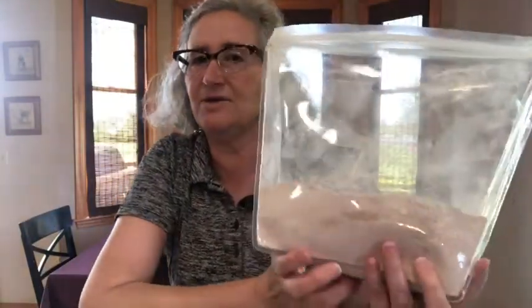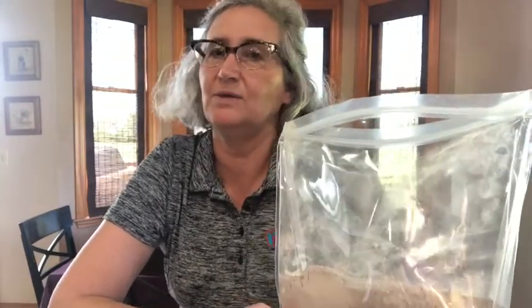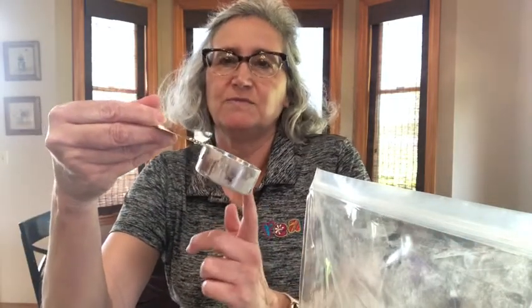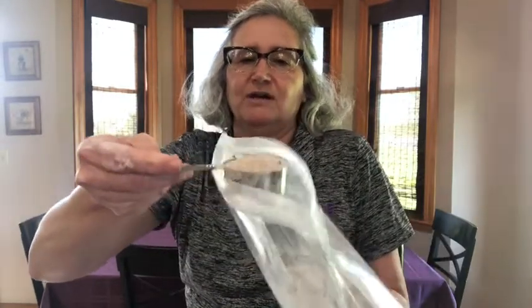I've put my cake mixes together into this bag, so it will sit in my pantry and be ready whenever somebody wants to make a cake. You'll need the cake mix and water. We're going to take a third of a cup — make sure you're using a measuring cup made for dry ingredients, not a liquid measuring cup with a pour spout, because it does make a difference. Scoop out a third of a cup and pour that into your mug.